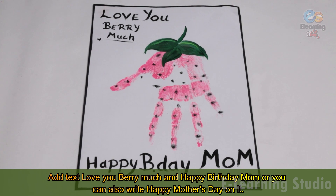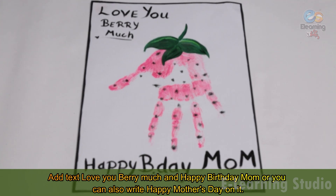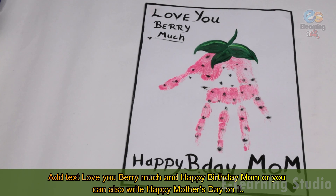Add text: Love You Very Much and Happy Birthday Mom, or you can also write Happy Mother's Day on it.